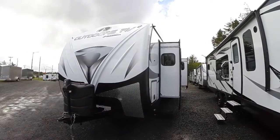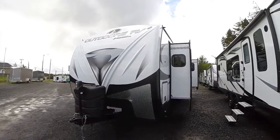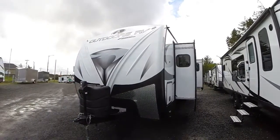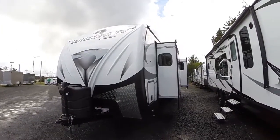Hi, this is Bob with Gibbs RV. Today we're looking at a 2017 Outdoors RV model 270 RKS. It's a triple slide, four season travel trailer with a rear kitchen floor plan. We can see two of the slides from this side.